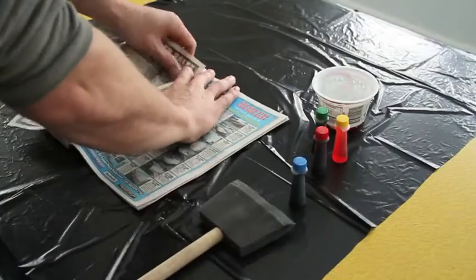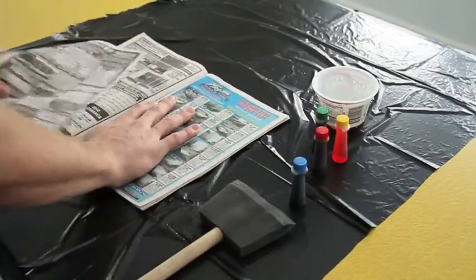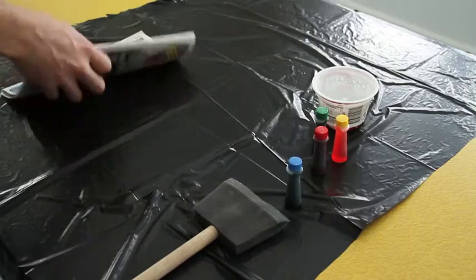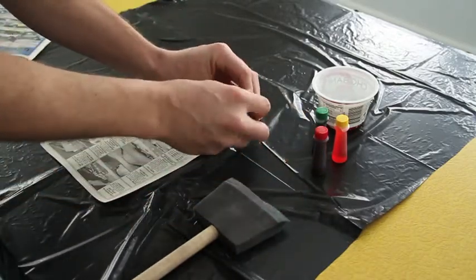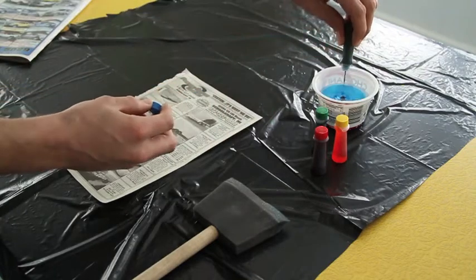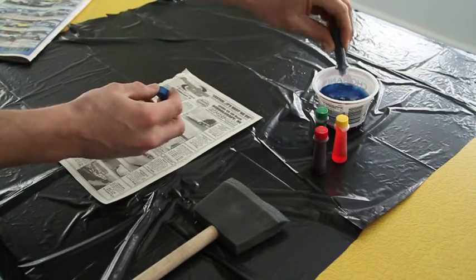Begin by ripping out a section of your newspaper. Next, take your food coloring and add it to the water drip by drip until you achieve the desired color.